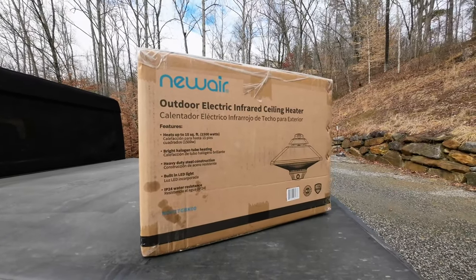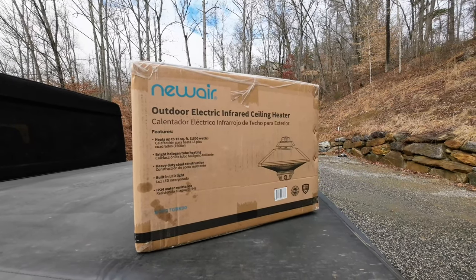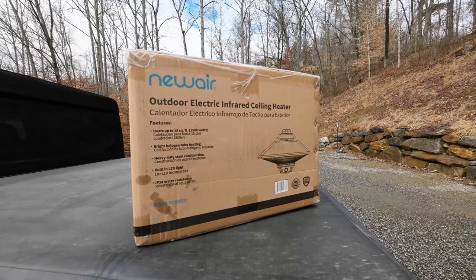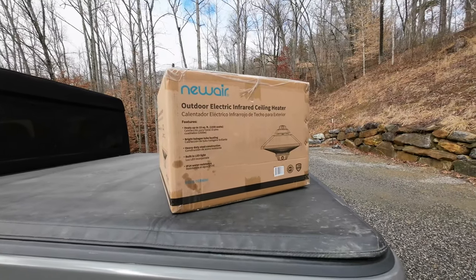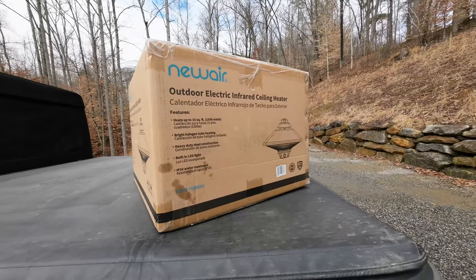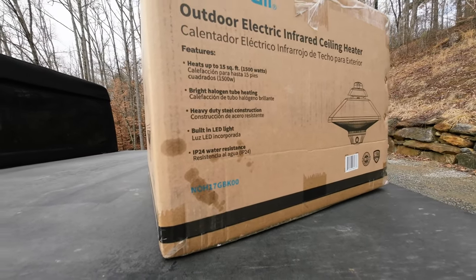Here are the details on this: it's a 1500-watt outdoor ceiling heater. It heats about 150 square feet. We're going to have a new deck on our house whenever that gets built — that will be super sweet to have out there. It also comes with a built-in LED light.